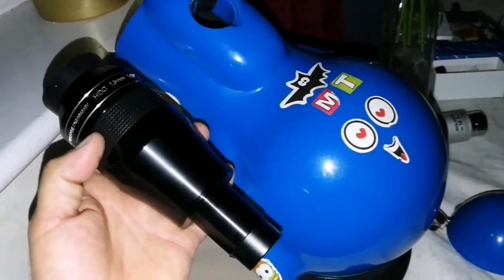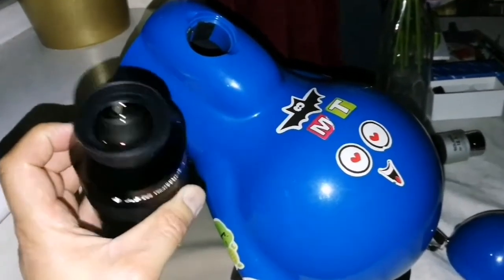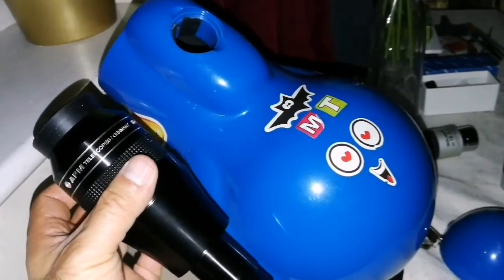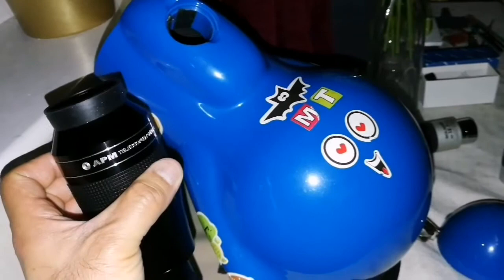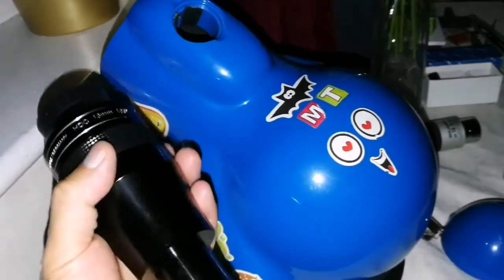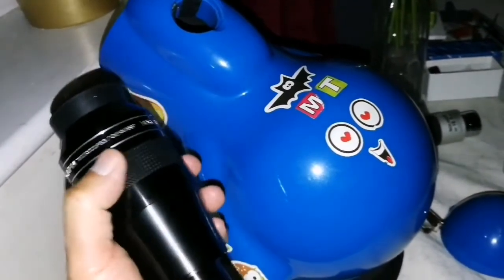It doesn't have enough inward focus, but now with that it works — I can use it with this. I'm probably the only one in the world who has used the Sky-Watcher Infinity 76 with the most expensive eyepiece in the 100-degree range, the APM. A real spacewalk experiment with this one.